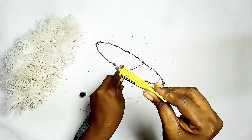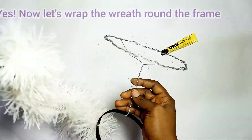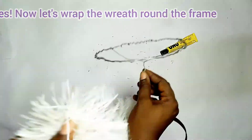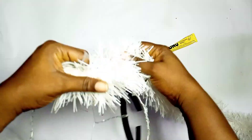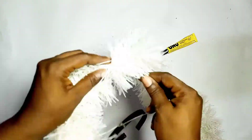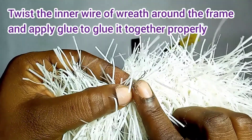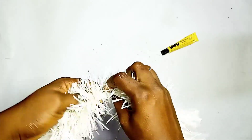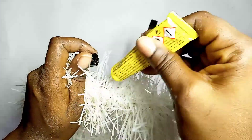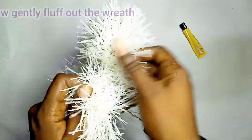Now apply glue on the circular frame all the way round. When that is done, it's time to wrap the wreath round the circular frame. You twist it round just the way you did the binding wire round the circular frame. Do it gently because you have glue on the circular frame — this is to prevent the wreath from gluing together. When you get to the end, use the inner wire of the wreath itself, twist it round the end, and apply glue to fix the end so it doesn't untwist.